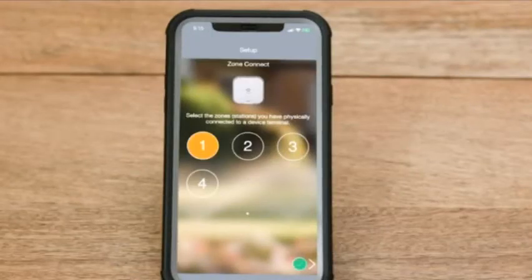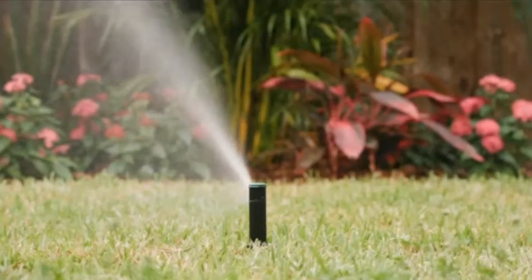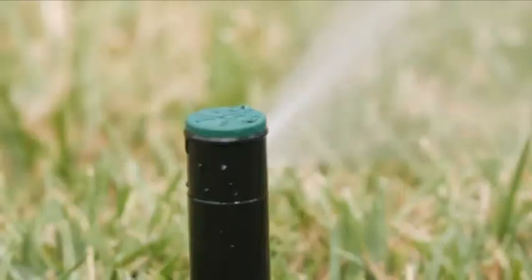The app will walk you through the configuration of each of your watering zones. The timer is now ready to manage your sprinkler system and will optimize watering times for each of the zones in your system.